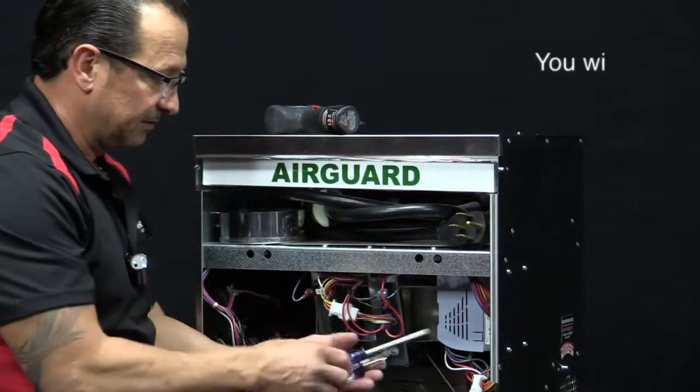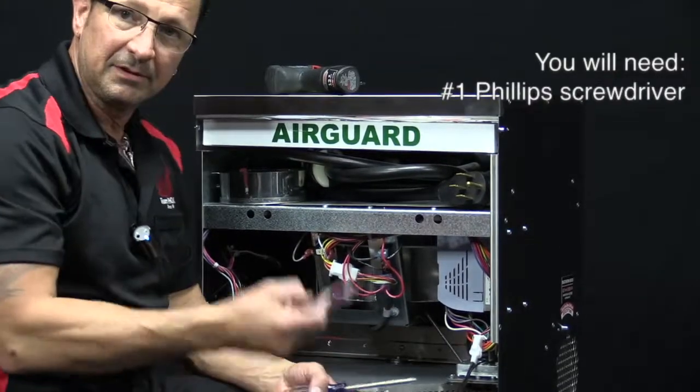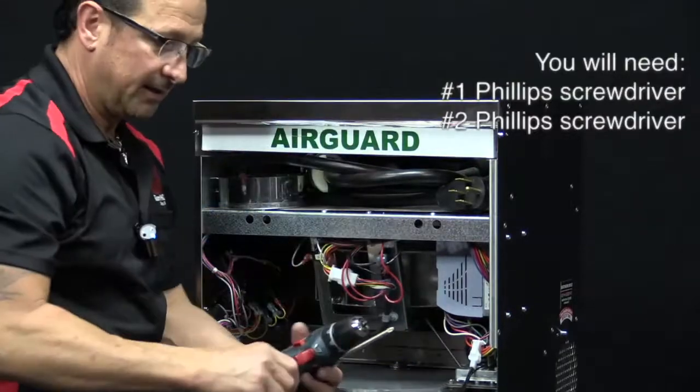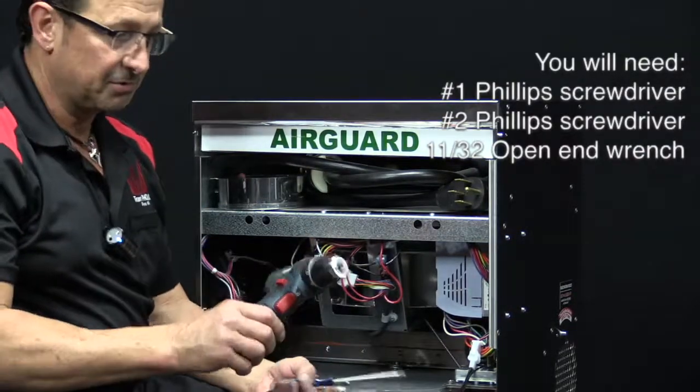For this operation, you'll need a number one Phillips, a number two Phillips, an 11-32nd open-end wrench, and a T20 Torx bit — you can also use a T20 screwdriver.